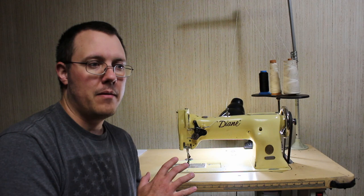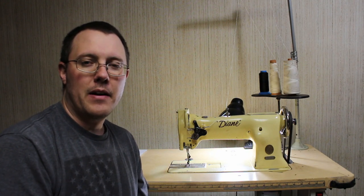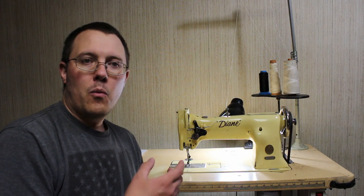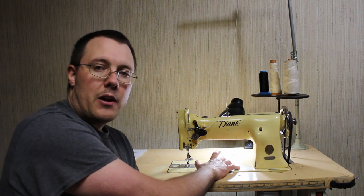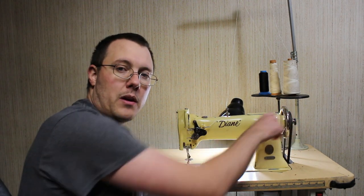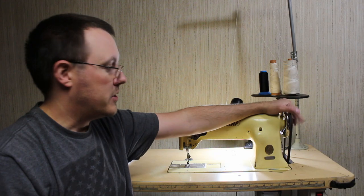It's a little bit different than the later machines. A lot of the videos and information I found out there was for the 151 or the 153, and on those there's a button right here you press and then you turn this wheel. On this one there's actually a knob on the end of the wheel.